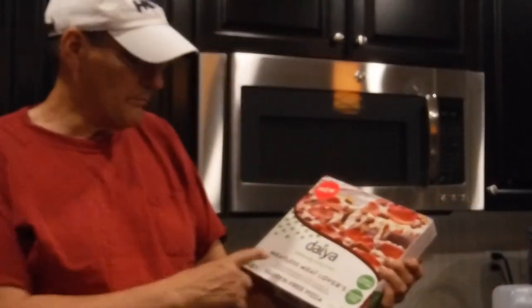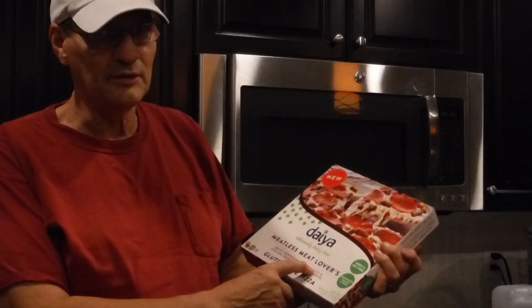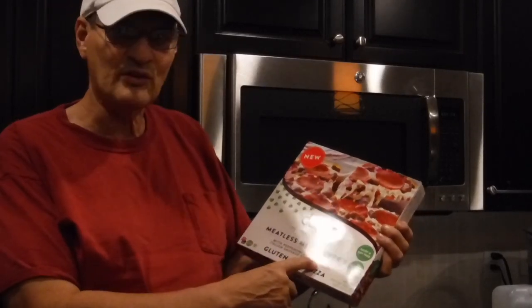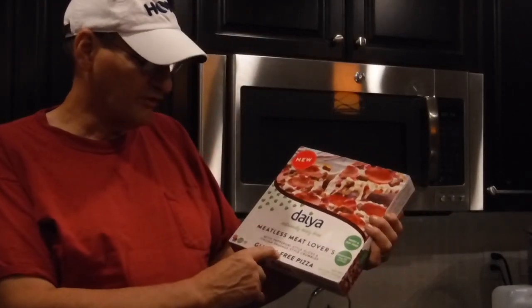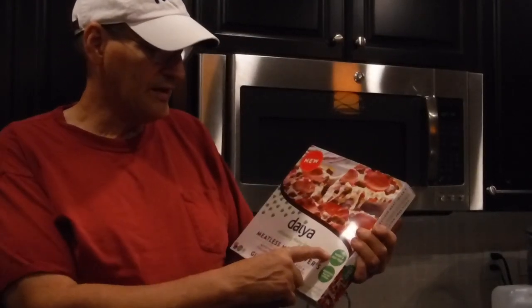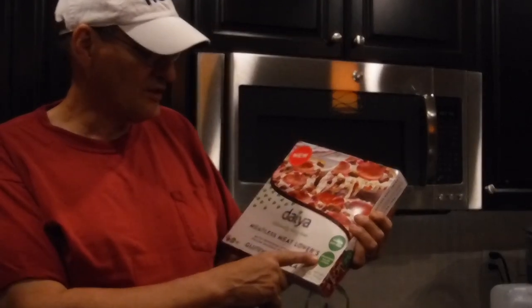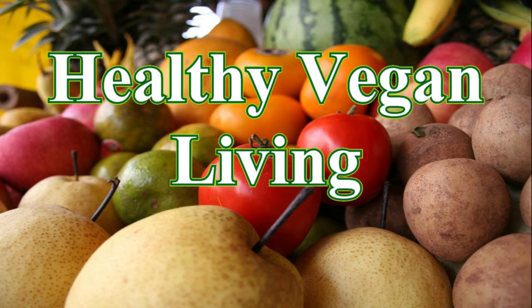Today we're doing a product review on Daiya — a meatless meat lover pizza with pepperoni style slices and Italian sausage style crumbles. It's gluten-free, dairy and soy free, and has zero cholesterol per one-quarter pizza. Welcome to healthy vegan living.